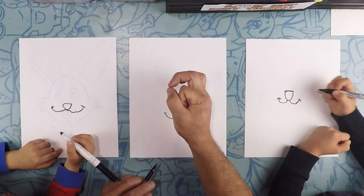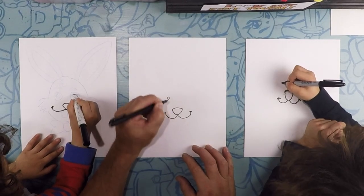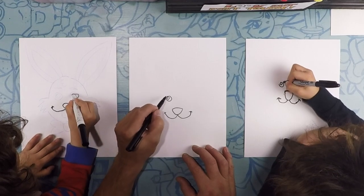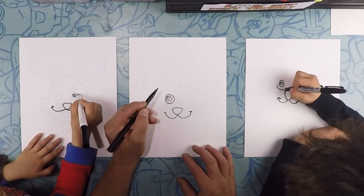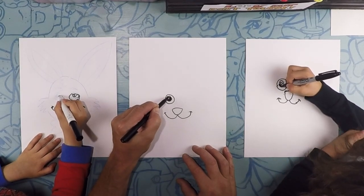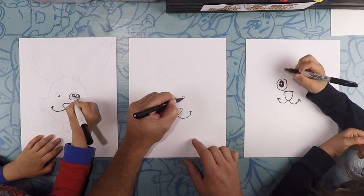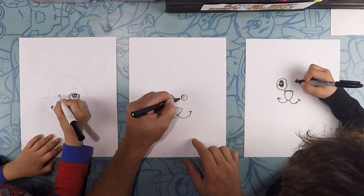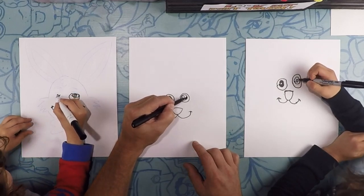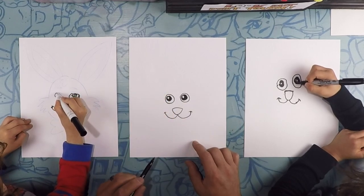Now for the eyes, we're going to do a tiny, a medium, and a large eye. So we're going to do a teeny tiny circle, a medium circle, and then a big one. We're going to color in the medium circle. Do the same thing on the other side: teeny tiny, medium, and then bigger. And color in the medium. Pause it if you need to — we'll wait for you.